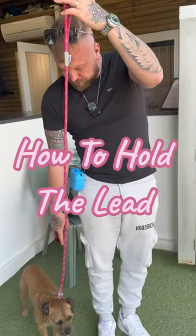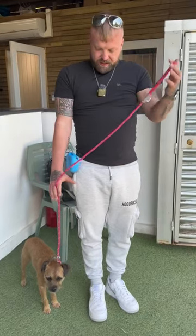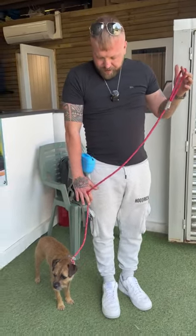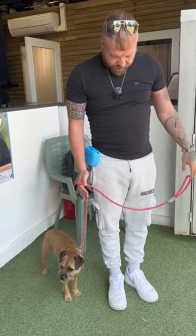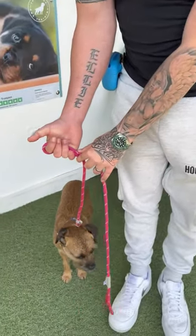Dog by your side, his paws in line with your leg. Hand comes down here — you're looking for when your arm is in the relaxed position, there's still a little bit of tension in that lead. Then you drop it down so it folds over your finger, then you make a fist.